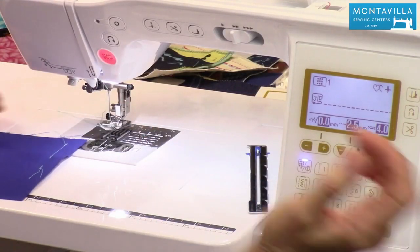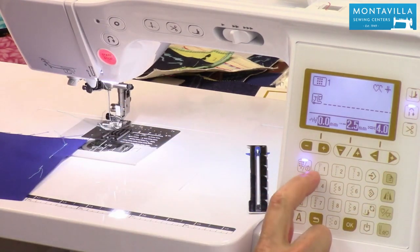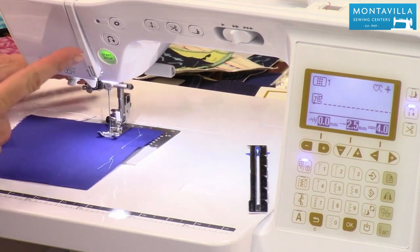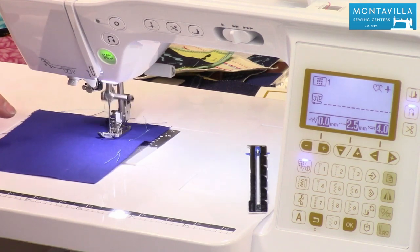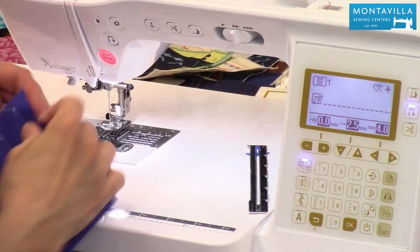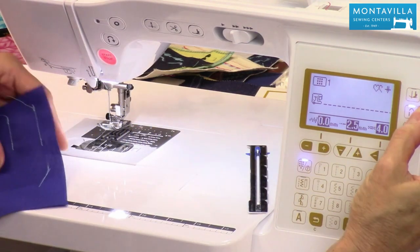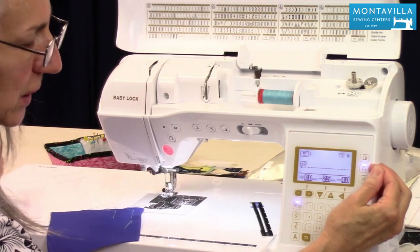Now let's say we wanted to build in that backstitch automatically — that's pushing this button right here. With stitch number one, if you look carefully, it has like a backstitch built in. Watch what it does — notice I didn't have to push that button at all. When I'm done, take my foot off the pedal, push this button, it stitches back three stitches, forward three stitches, and stops. This is a really accurate way of putting your backstitches at the beginning and ending of your seam — much more precise than guessing how long to hold the manual button.